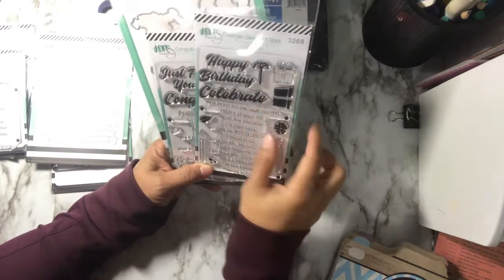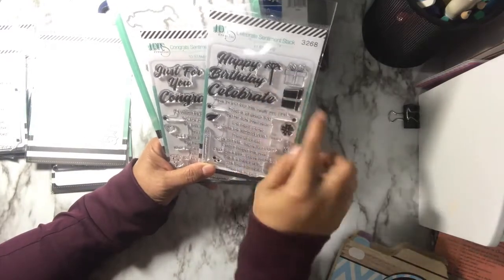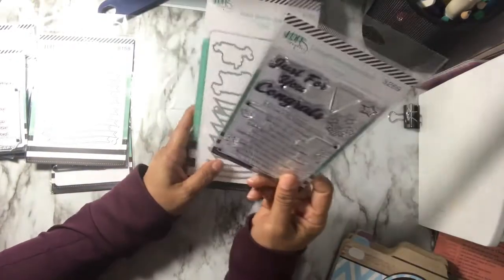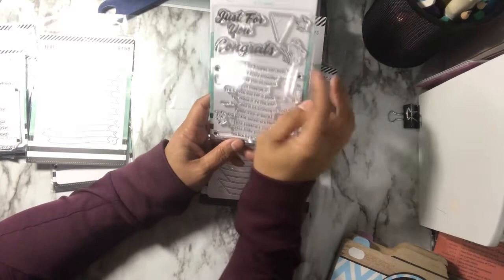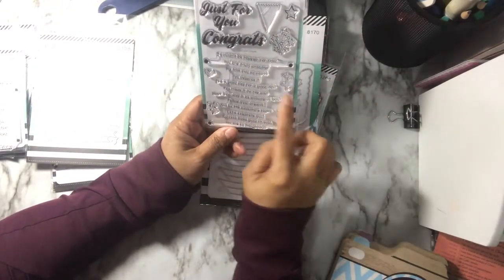And you got candles and flowers and all of that. And the gift. And then on this one you have the banner, the stars, the toppers, the heart, confetti ones that can layer, and some more hearts.